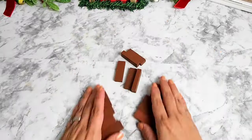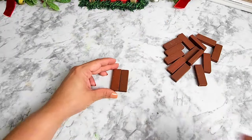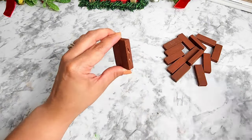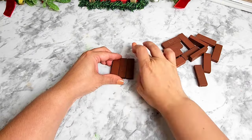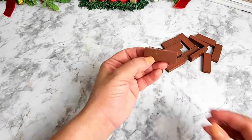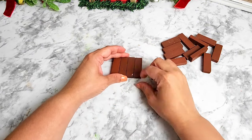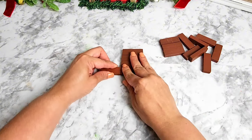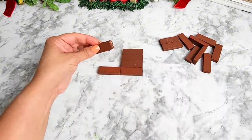Moving on to the next DIY — you're going to need more of those wood blocks. I'm using the brown ones that Dollar Tree carries, but if you don't have those you can always go with the natural wood ones and just color them brown. For this project you're going to need 15 wood blocks and glue them all together making a rectangular shape.